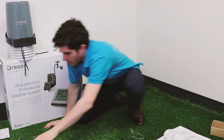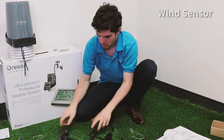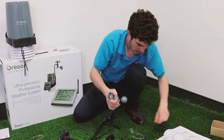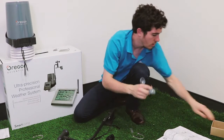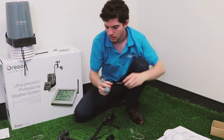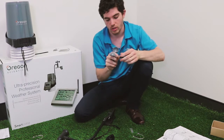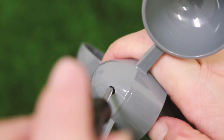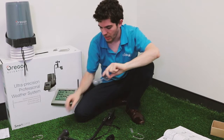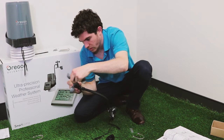Now we're going to set up the wind sensor. Let's get the thermo-hygro rain gauge out of the way and take a look at this anemometer — this is the wind unit. We want to take the wind cups and the screwdriver and one of the tiny screws that come in the box. Note: the book says to loosen screws already in there, but they actually come in the box — you have to put them in yourself.